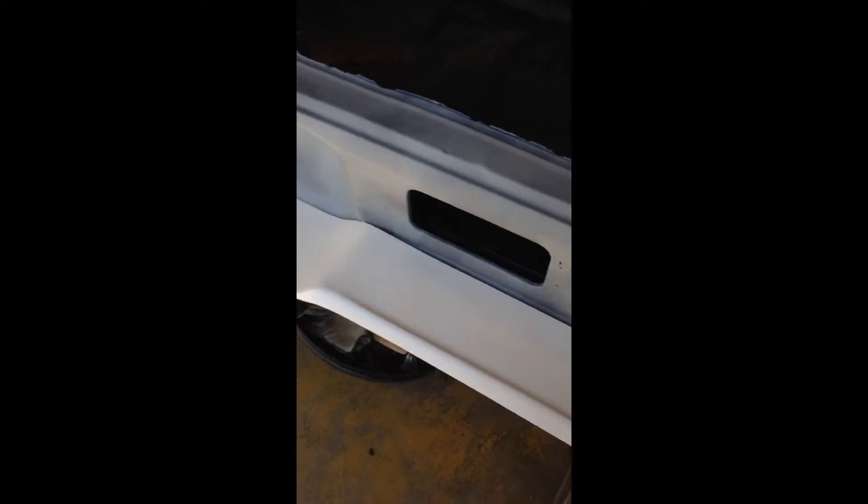I also ordered a bumper filler panel — not a tail light panel, a bumper filler panel — from Classic. The fitment on it is aftermarket so it's not great, but I figure with a little TLC I can get the fit a little bit better. You can tell the gaps are off here and in the front.